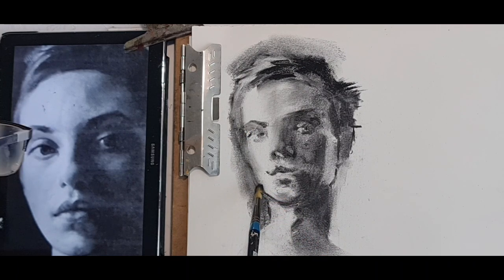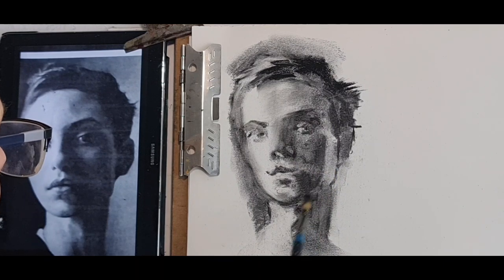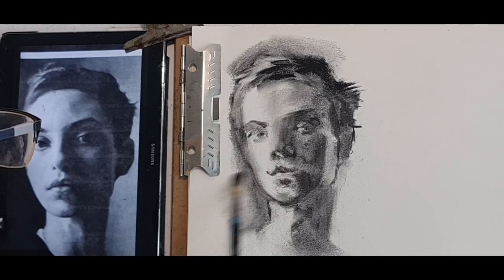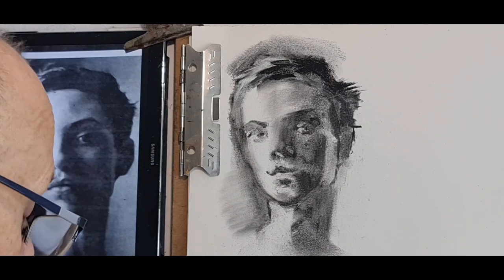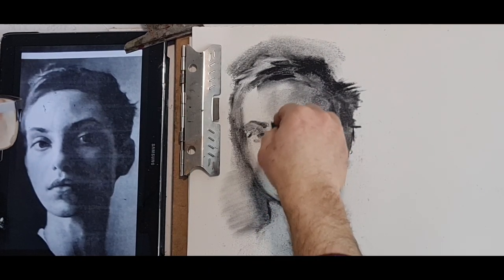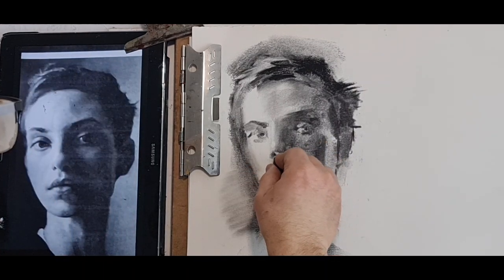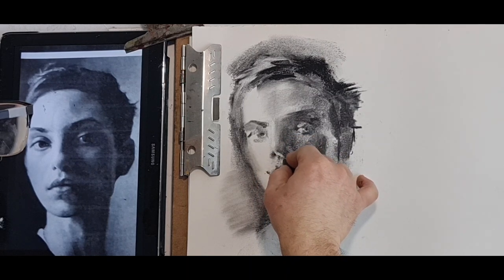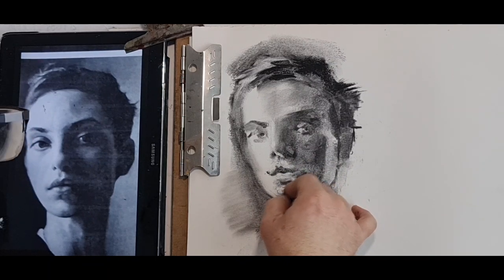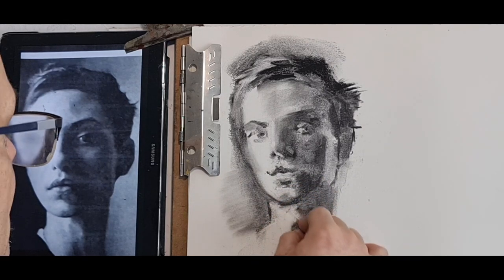Darker tonal value on the nose. The brush adds charcoal and takes it as well. Softer here — jaw, neck. Take some dust because it's a bit too dark. Nostril further up, the rounded bit of the nostril, and tip of the upper lip. Lower lip — a bit wider, round it. The chin here, where the neck starts, middle tone of the neck.